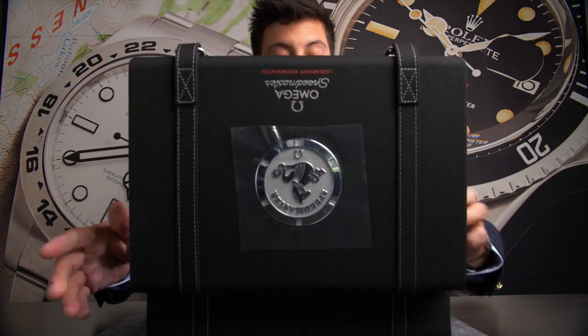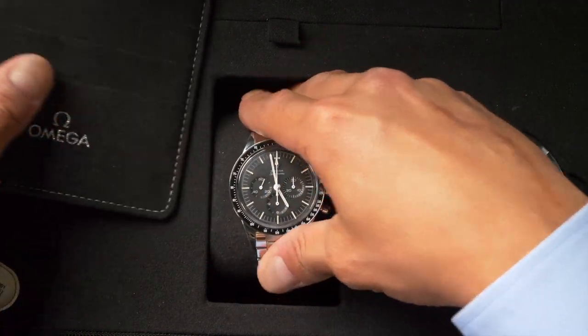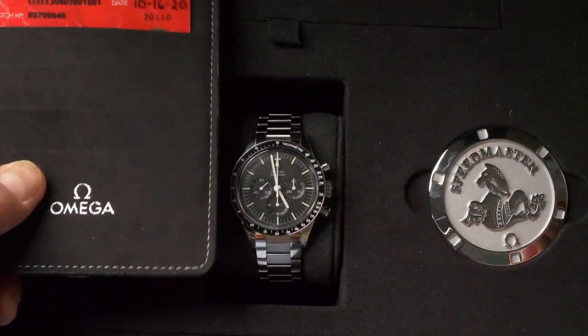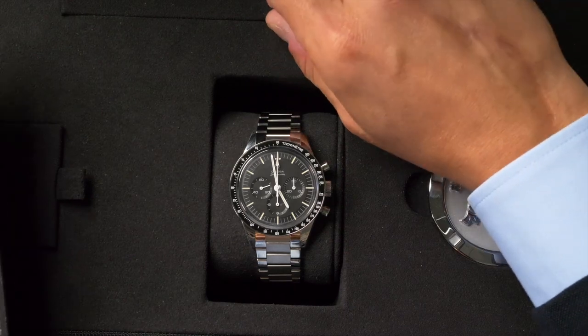What kind of Speedmaster do we have today? This is a killer Speedmaster. Let's just go over what you get in it. You get your box, your warranty cards, your pictogram cards.